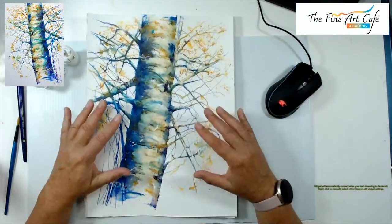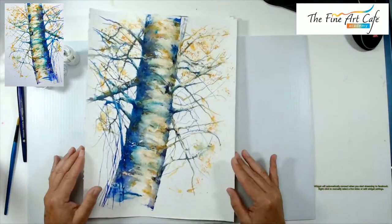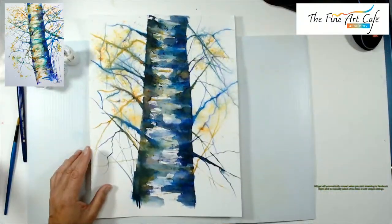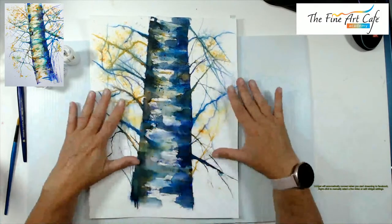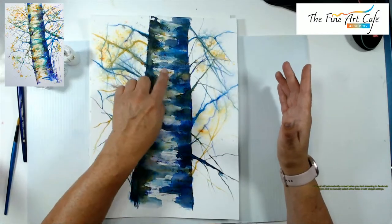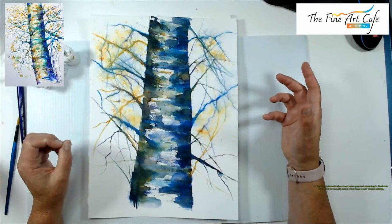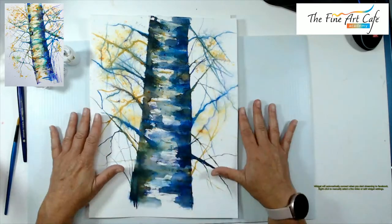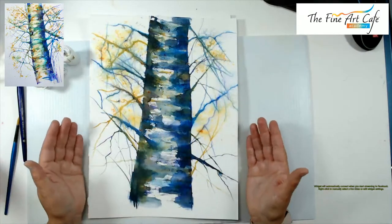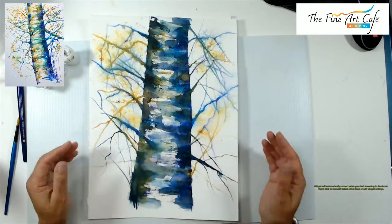This is the birch tree I created on my own, and that's what we wanted to recreate. I'm going to set mine to the side. This is where we left off — we added branches, put in all our shadows, and now we want to lift a lot of those shadows and darken up the branches to give it more life. Right now it's very flat, not three-dimensional.